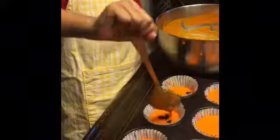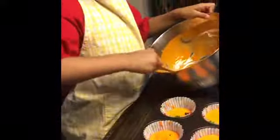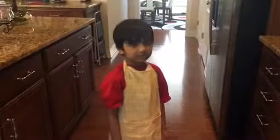When you're done putting the liners in the tray, then make sure to put the cake mix in again. Make sure it won't be full, otherwise it will spill. Then keep the tray inside the oven and set the timer to 23 minutes and wait for the yummy delicious cupcakes.